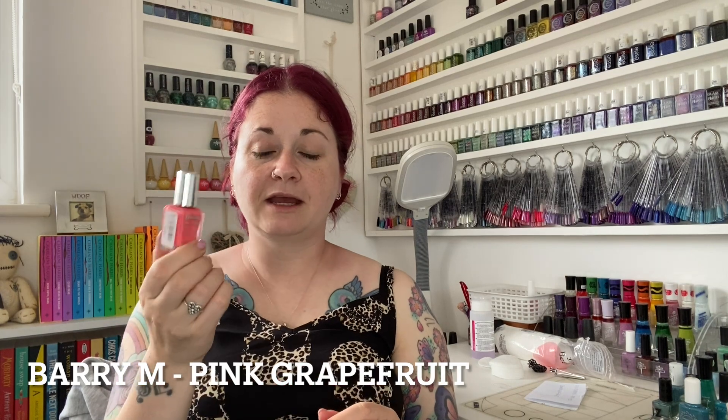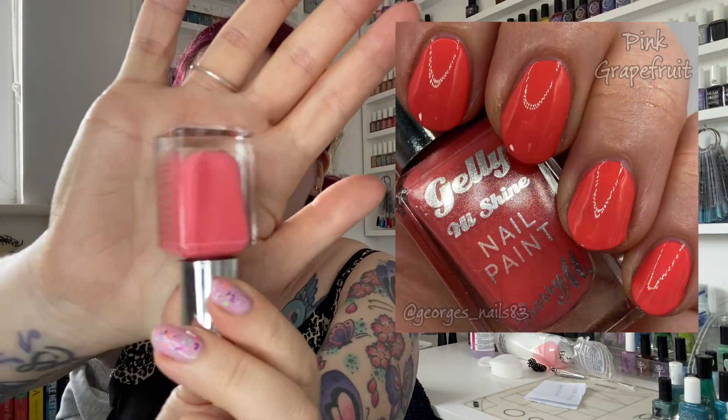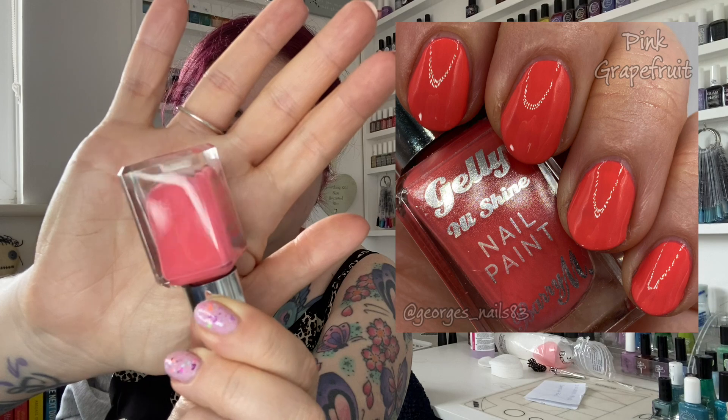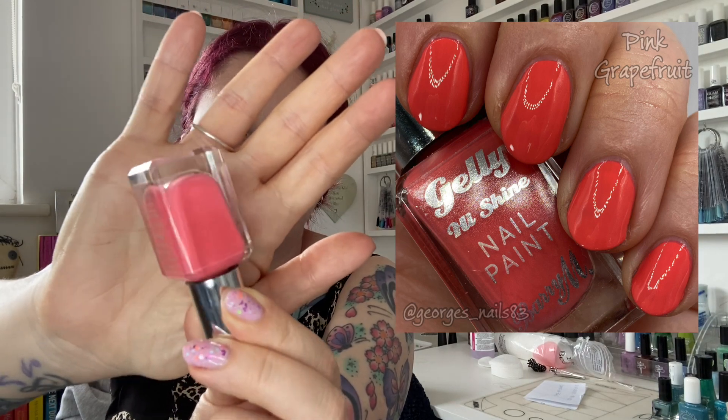My last one, which I've kept till last because it's the brightest — this is Pink Grapefruit and it's a Barry M Jelly High Shine. It's probably not your normal autumn colour, but with my other picks I thought it went quite well, and I just wanted to put something bright in there because the rest have been a little bit more muted. It might look slightly different between the camera and the photo taken. I think that's just the nature of the colour because it's quite coral with a hint of pink.